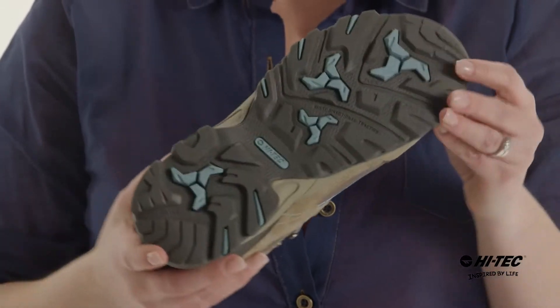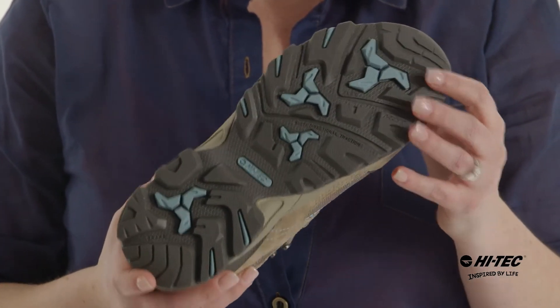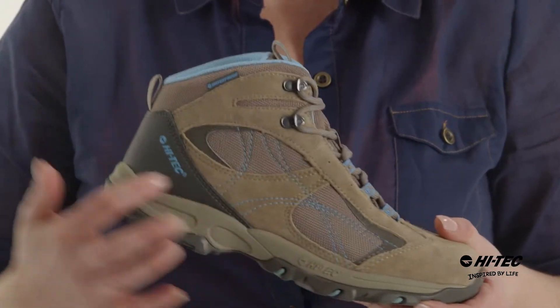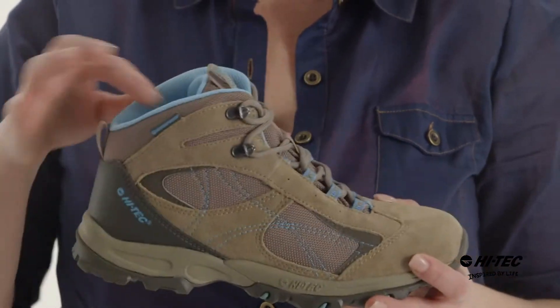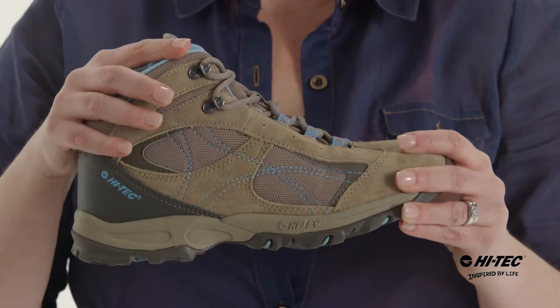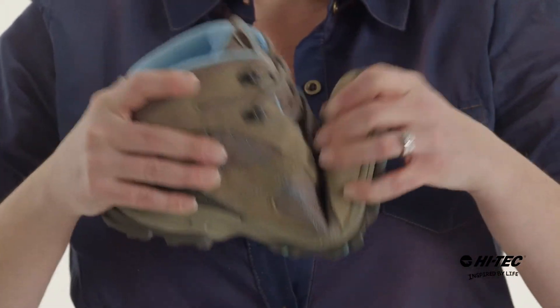Hi, I'm Dana and this is the Hi-Tech Ohio Waterproof. We've got a multi-directional traction hiking outsole with a braking system at the back, an EVA midsole for comfort right out of the box. There's a soft padded collar with this suede and mesh upper, waterproof bootie construction, and tons of flex in the toe.